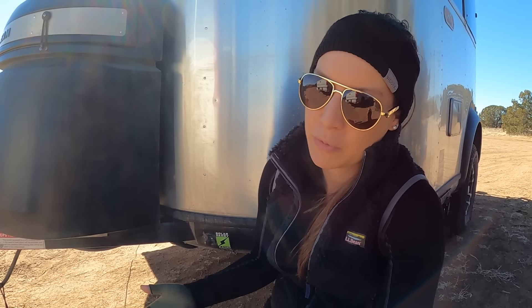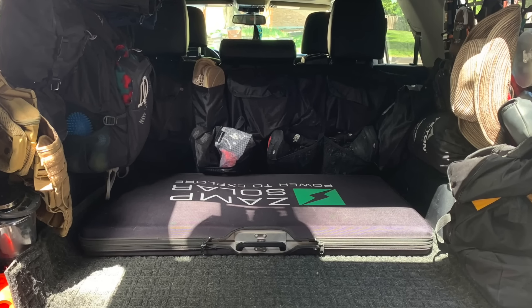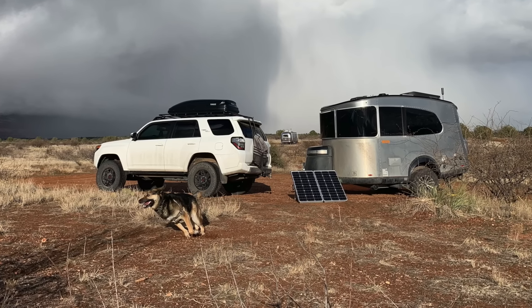Tip number four: get some sort of power source that you're very comfortable with and that gives you enough power so you don't have to worry about it anymore. Some people do generators. I decided to go the lithium and solar route. I have the Airstream factory solar package on the roof, which is 180 watts of Zamp panels. I also purchased a Zamp solar suitcase that plugs into the Zamp outlet outside. I love the solar setup because it's quiet — I boondock for the peace and serenity, and I don't want to hear a generator going.